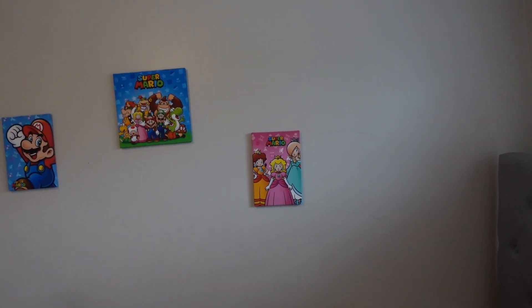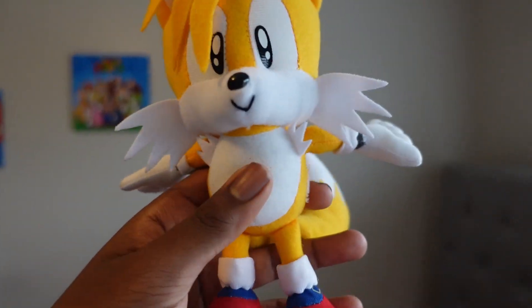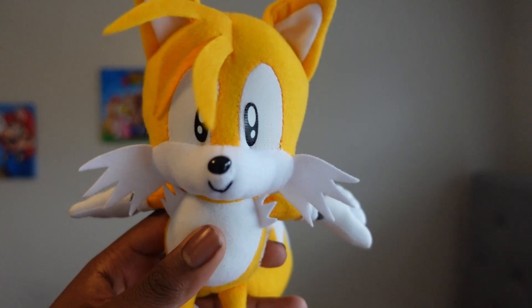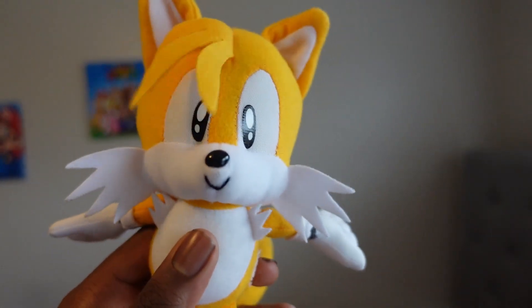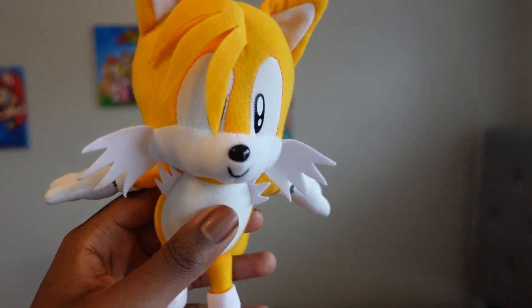Next up for the Classic line, we have Miles Tails Prower, or Tails the Fox for short. He appeared in the second game of the franchise, Sonic the Hedgehog 2, released in 1992. He met Sonic the Hedgehog and they became partners over the years, and I pretty much like him.